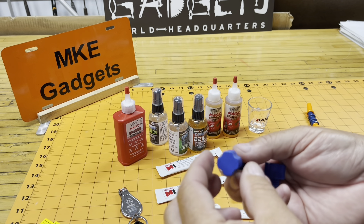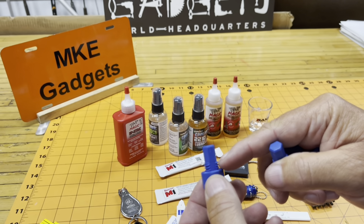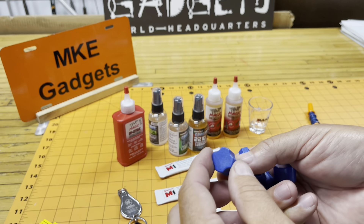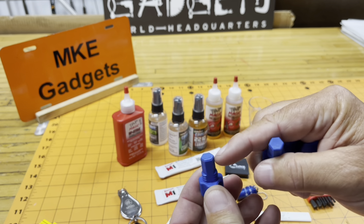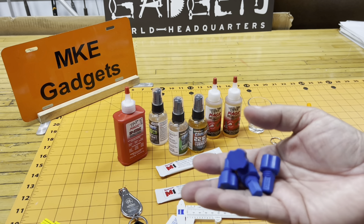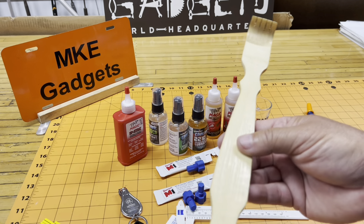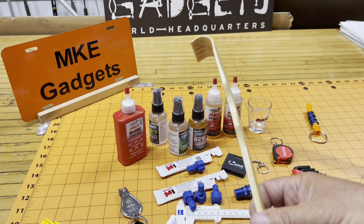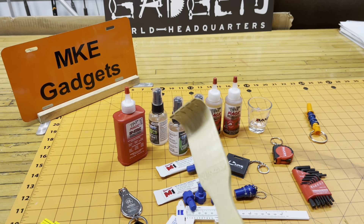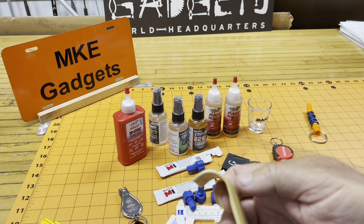If you have a Kurt vise, you might be familiar with these. They screw into the holes — half-inch 13 — and they keep chips from getting into the holes on your vise. And this is a hex that helps remove the bolts on your vise jaws. These are handy. And this is pretty handy in the shop too — it's a back scratcher. I won't have to look for my big screwdriver anymore.